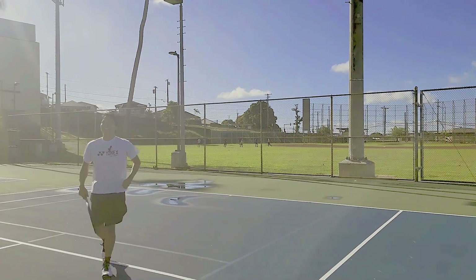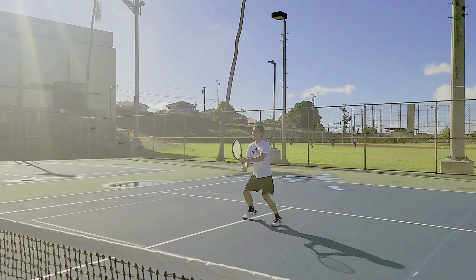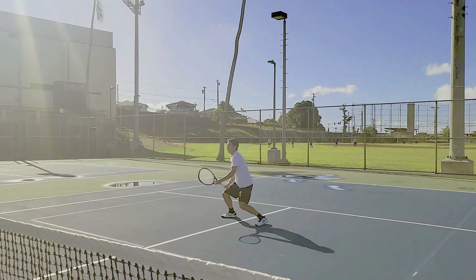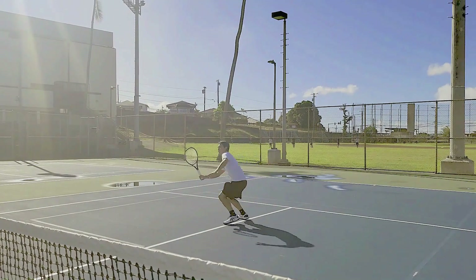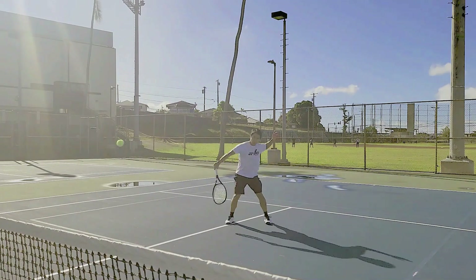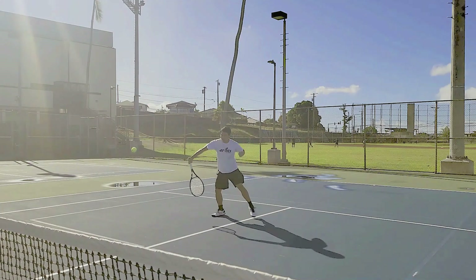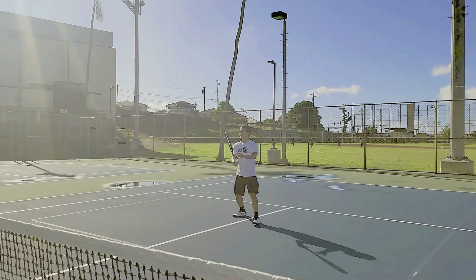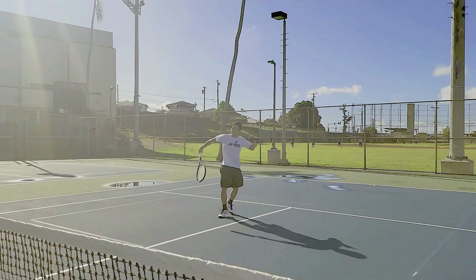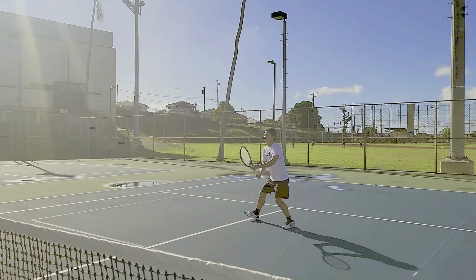Let's hit some volleys. Because of the big sweet spot I can feel my volleys sailing a lot more than what I'm used to. Just got to be a little bit more careful when I'm following through that I don't over-push the ball past the baseline — that's the trade-off you get for having such a big sweet spot. Great at the baseline but takes a little bit more discipline at the net.